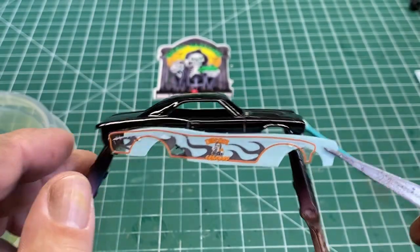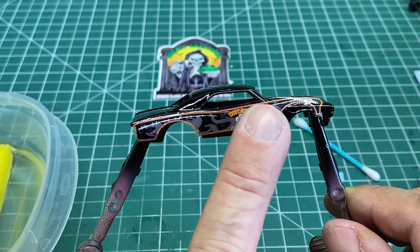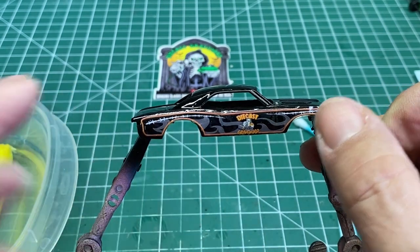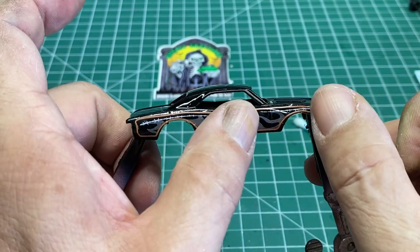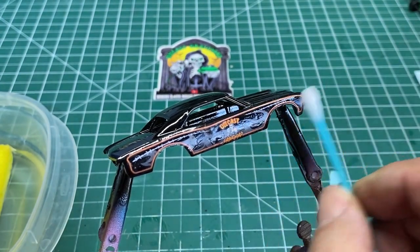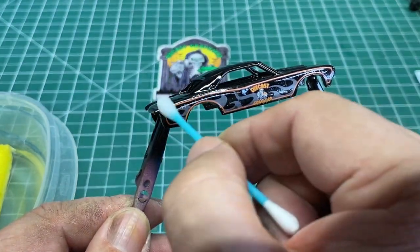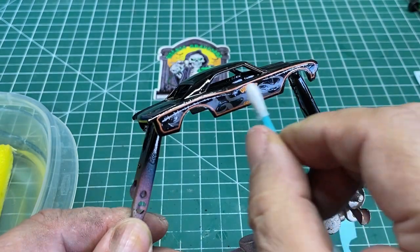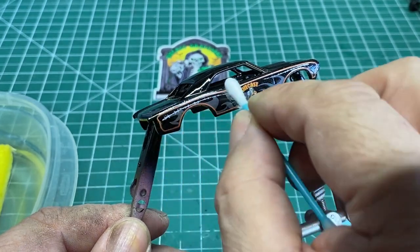Slide the decal slightly off the application paper and then pull the paper out from underneath it. With the Micro Set on there, move the decal into place with your fingers, a toothpick, or a Q-tip. Just be careful with the Q-tip because the cotton hairs may get underneath your decal and ruin your paint job. Once you get it in place, take a Q-tip and work out any excess fluid that might be underneath the decal. Use the dry end of the Q-tip to squeegee out that excess moisture.